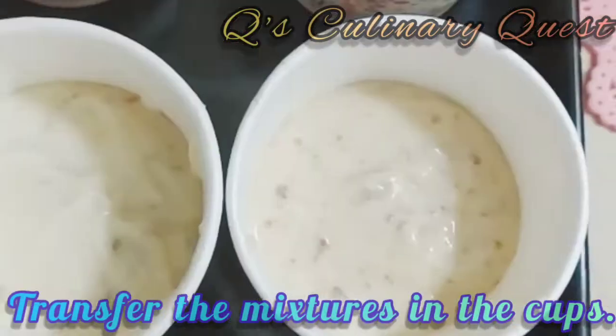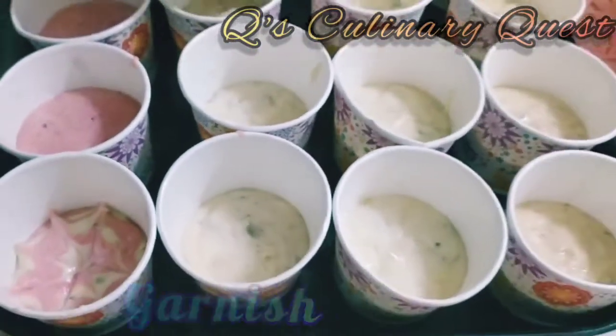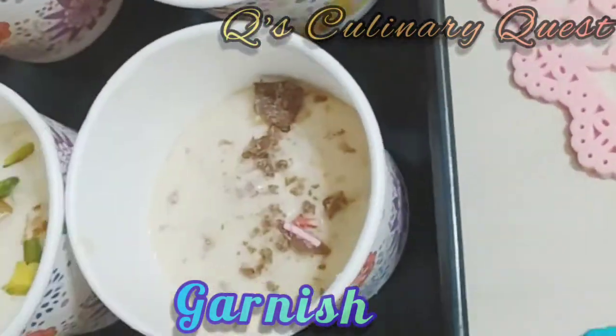Transfer the mixture into the cups. For garnishing, you can put pistachios, butterscotch praline, and chocolate on top of the cupcakes respectively.